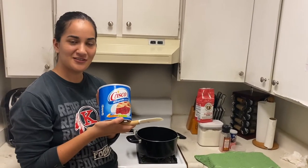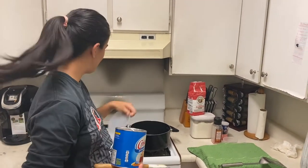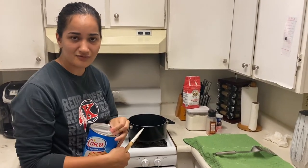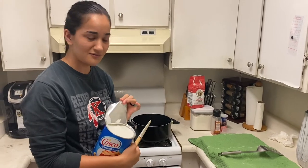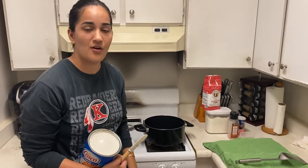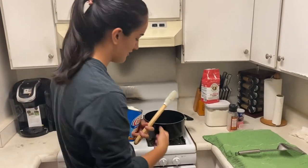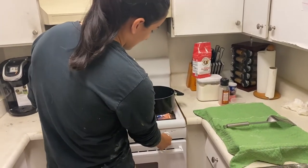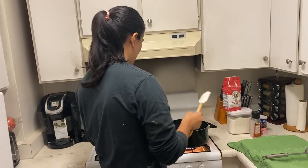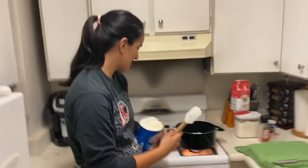Now that we've let our bread rest for a little bit, we are going to do the funnest part of this activity: frying the fry bread. I'm most nervous about this part because I almost burned our house down when I was in middle school — I tried to make my own french fries with oil and didn't know you're not supposed to add water to oil that has caught on fire. So be very careful when you do this. We're gonna use a medium to high heat.